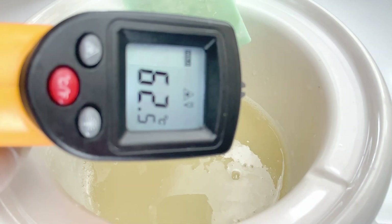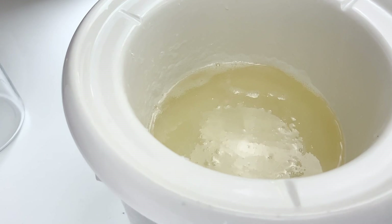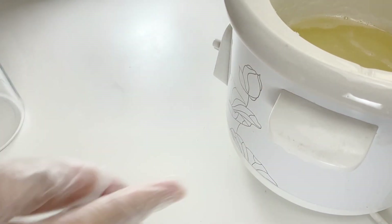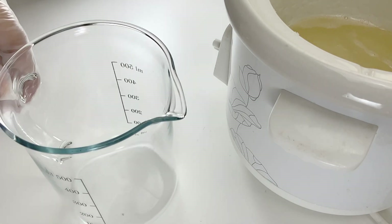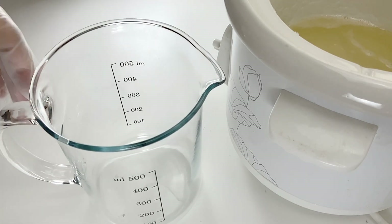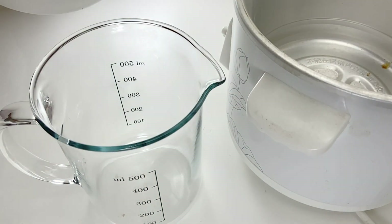Our temperature now is 62.5 degrees Celsius and as you can see, our transparent soap is really clear and nice. Let me just transfer this into a container with a spout so that you can see how clear it is, and when I pour it into the cavities of the soap mold, I can avoid spillage.